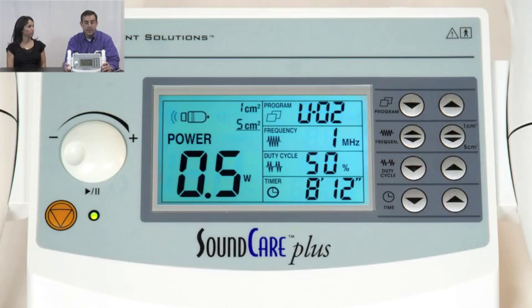Let me tell you what makes the SoundCare Plus a little bit different, and then I'll show you an application with Allison, who has a carpal tunnel injury. What makes this different is, number one, how easy it is to use — very simple. It has 20 preset programs, and it operates at both the 1 megahertz and 3 megahertz levels, for deeper or more shallow areas of the body.